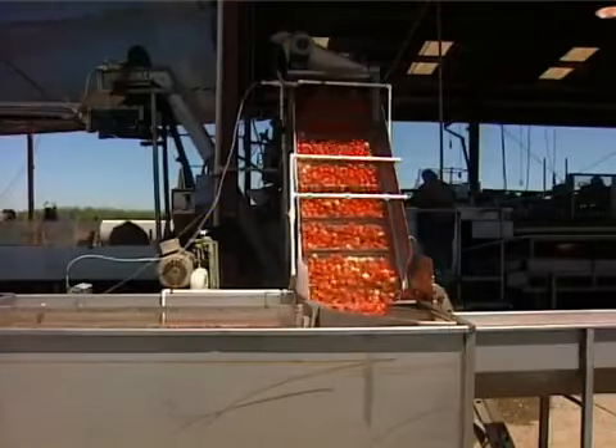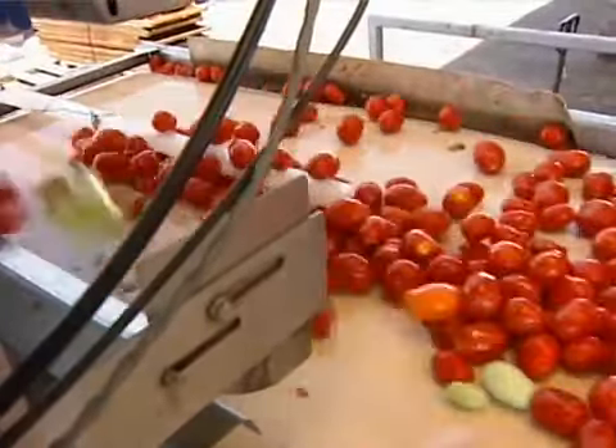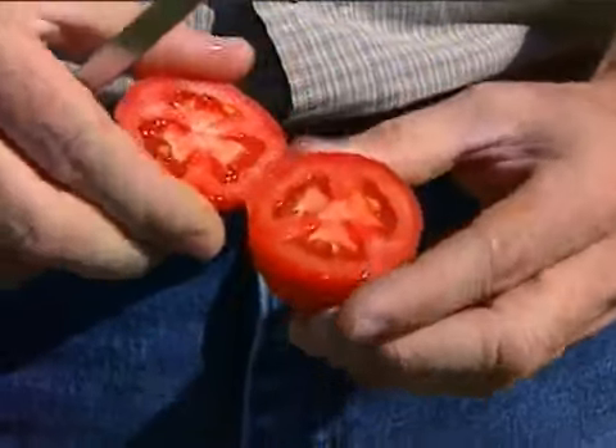Up the elevator they go, where they'll be washed with a chlorine spray. These are Roma tomatoes, also called plum tomatoes because of their oblong shape. Roma's have more pulp and less water than round tomatoes, which makes them ideal for drying.